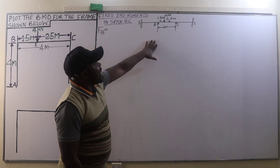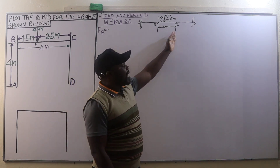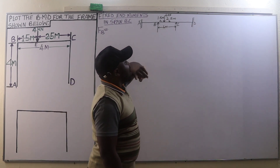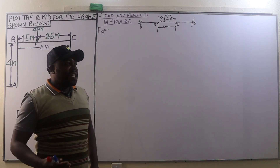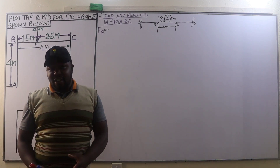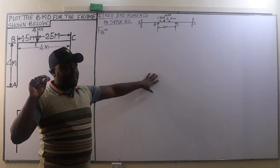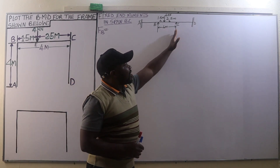We have member AB, member BC — which is loaded with a point load of four kilonewtons — and member CD. The first thing we are going to do is determine the fixing end moments. We begin with the fixing end moment at BC because it is the only loaded member. Members AB and CD are not loaded.